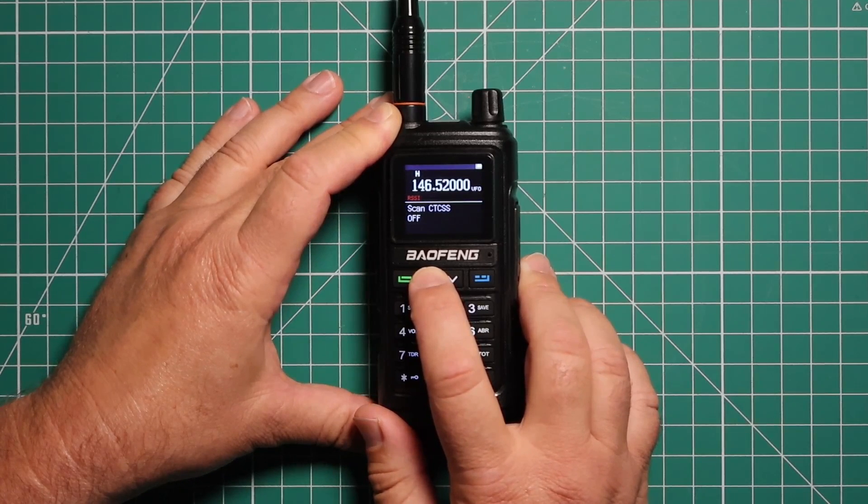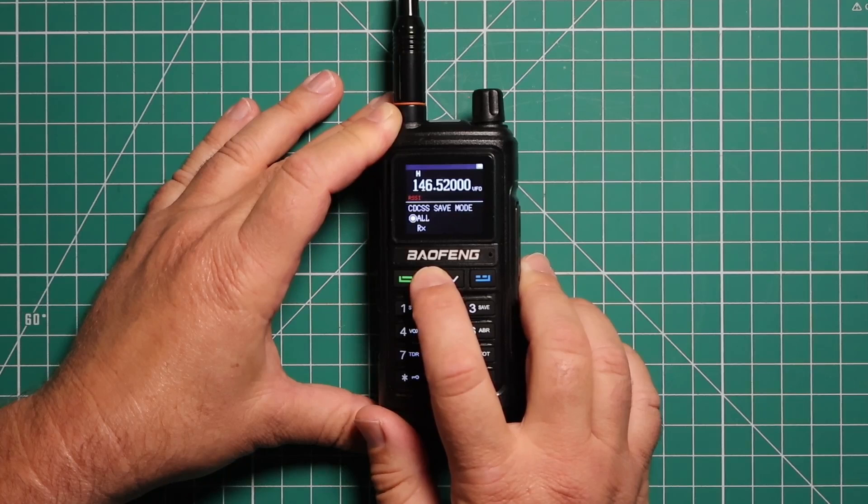You have the same for transmit CTCSS and DCS. You can scan for CTCSS and DCS. This is a save mode for your DCS. If you want the voice prompt on or off, and you can choose your language — either Chinese or English.